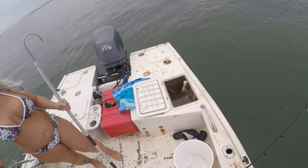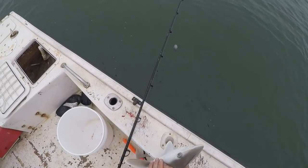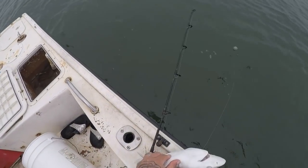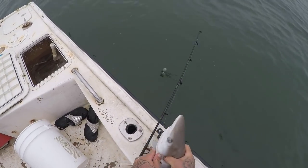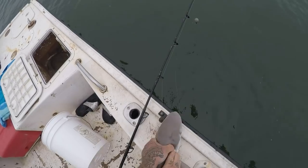Nice little sharpnose guys. Oh yeah. Hold on, I'll get them again — just gotta get a hold of him.